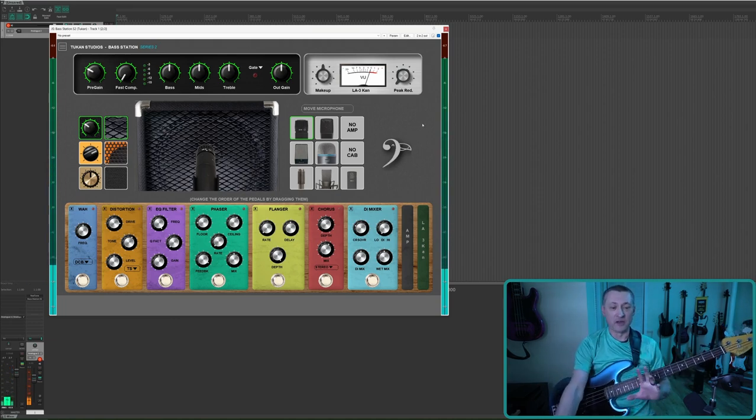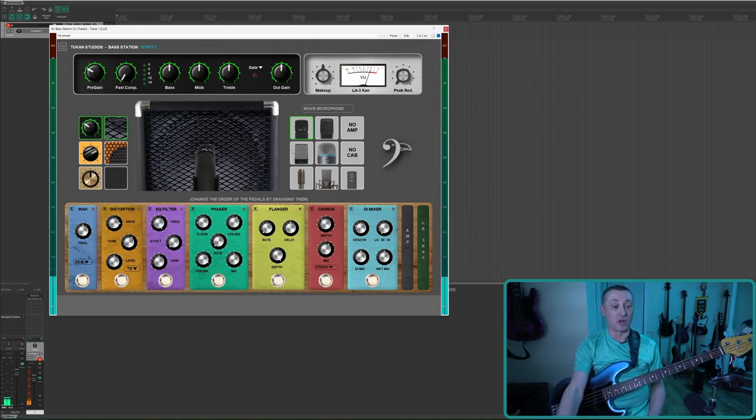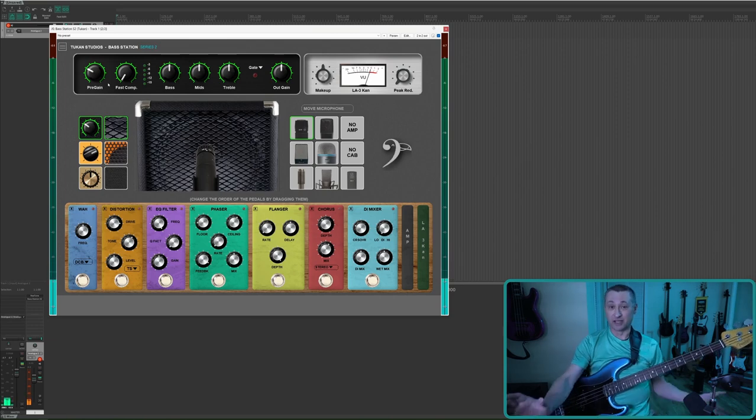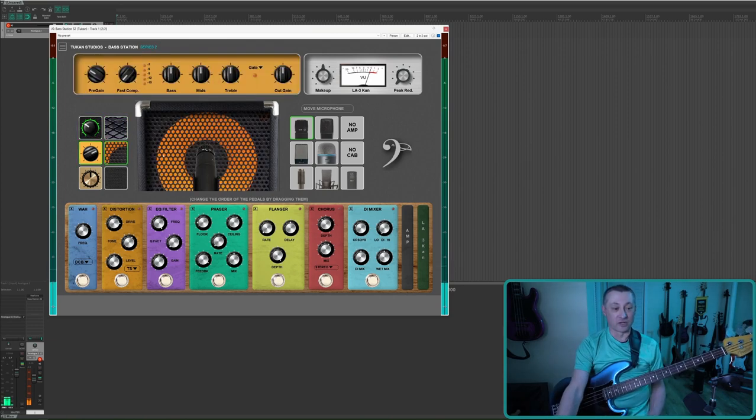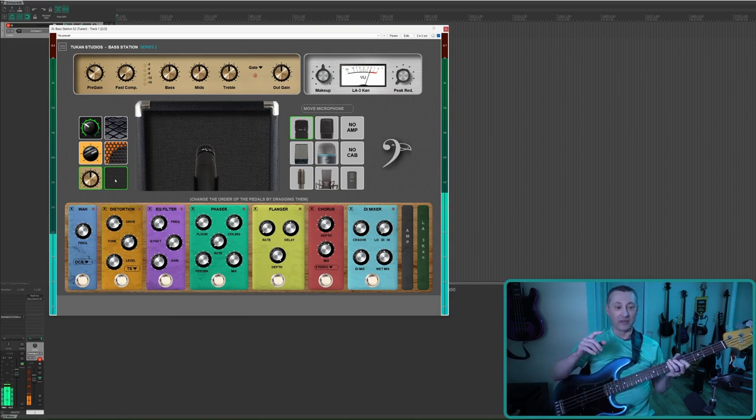First let's look at the amps. There are three amps and three cabinets. I'm assuming the amps and cabinets go together, although they're not labeled. If you know anything about bass amps: green and black is a traditional Trace Elliott type, this orange — especially the orange circle — is kind of a giveaway for a Mark Bass, and this one looks and kind of sounds like a Marshall amp.